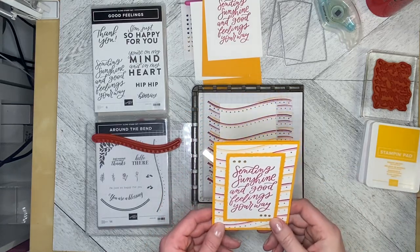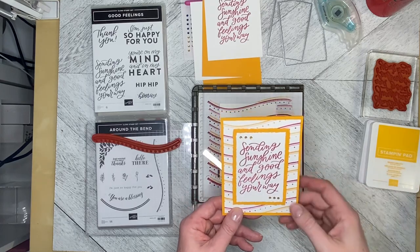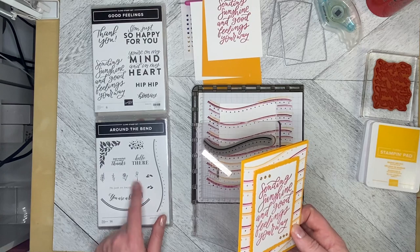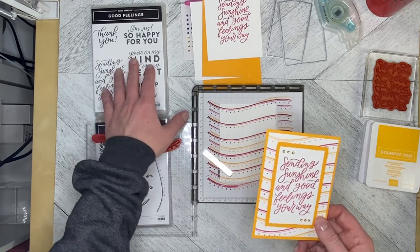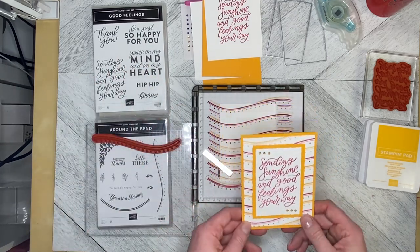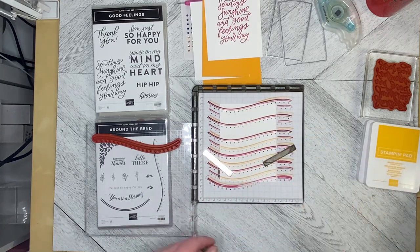Hello and welcome back to Wireman's Whimsy! Today we're doing something bright and cheerful. I'm using the Around the Bend stamp set — just this one long stamp — and the greeting from Good Feelings: 'Sending Sunshine and Good Feelings Your Way.' I thought I would demonstrate the Stamparatus on this one.